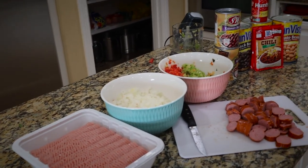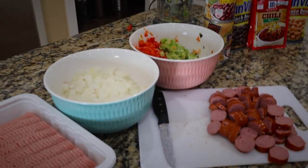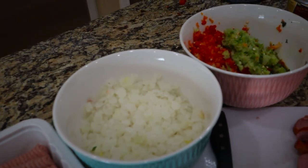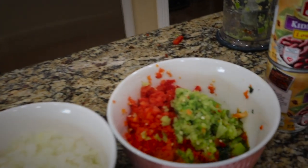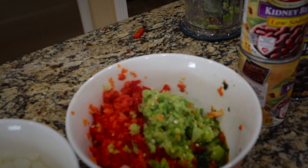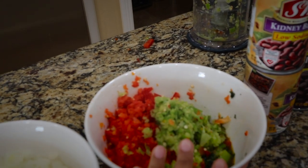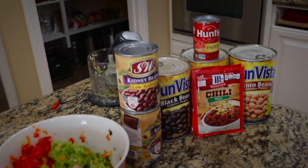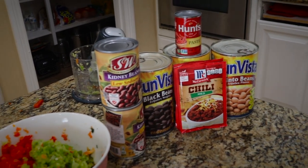So everything is cut. We got the sauces, the turkey meat, onions — all the minced stuff. I like to mince them — this is the minced cilantro and bell peppers. And then over here we have the beans and the seasonings.